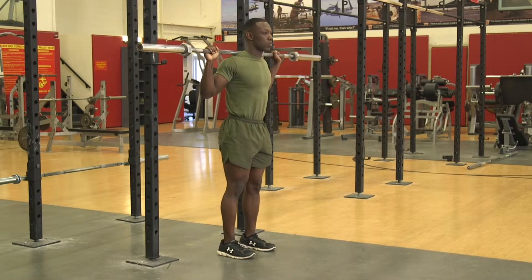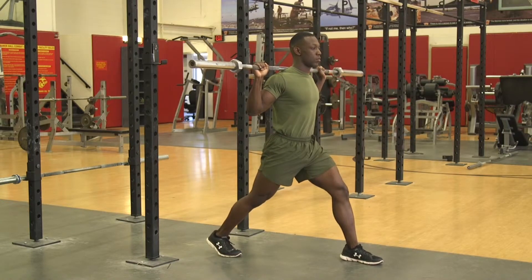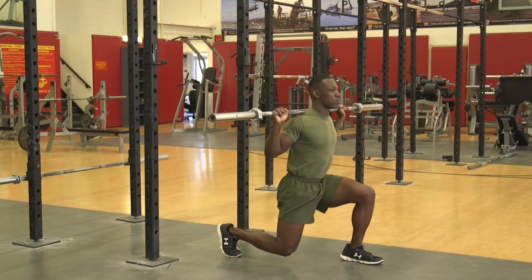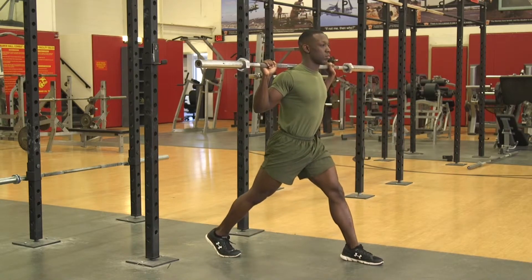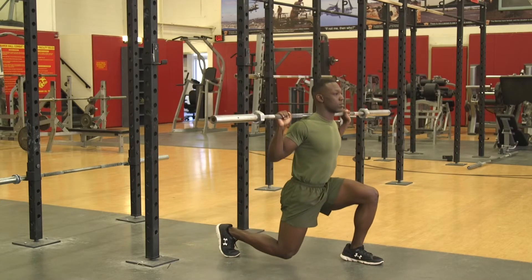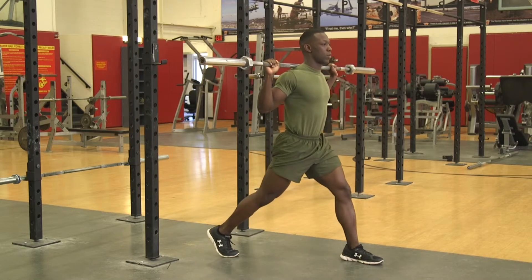They will then take a step forward so they are in a staggered stance with the heel of the rear foot off the deck. Execution. The Marine will drop their hips straight down between their feet, keeping the front foot flat and ensuring the knee stays behind the toes on the forward leg. From the bottom position, they will drive their hips straight up to the starting position.